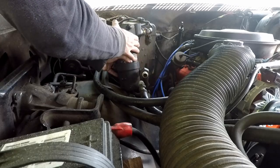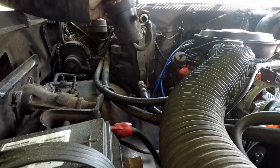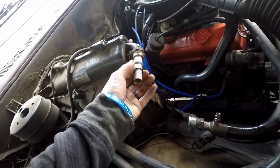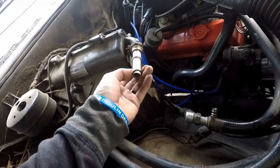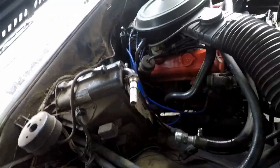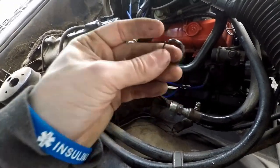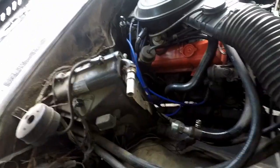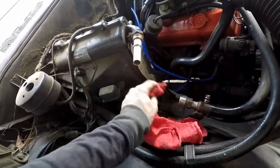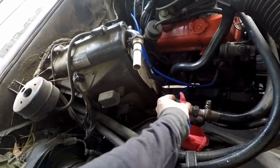There's one, and the top one. There's our accumulator dryer. We're going to replace all these old O-rings. These are the black style, the R12 style, which makes sense, but these are old and not doing much. So we'll clean it up, get some new green ones in, and we'll be able to throw the dryer back in.